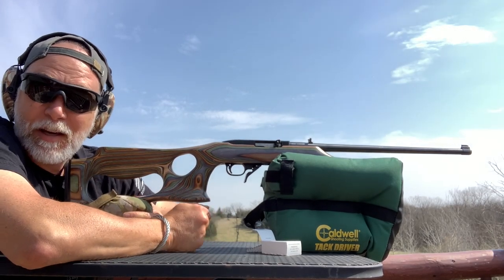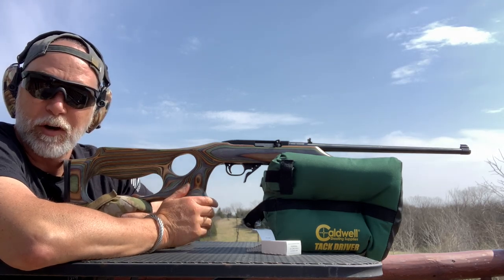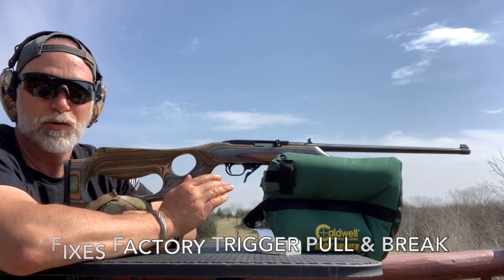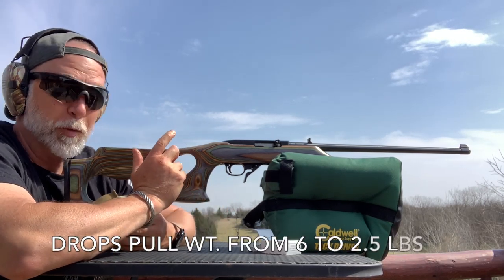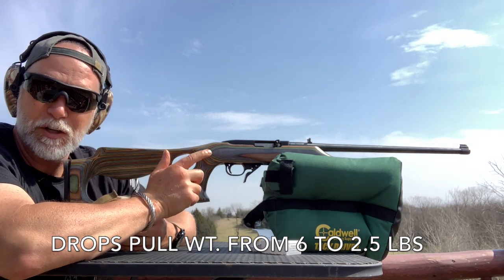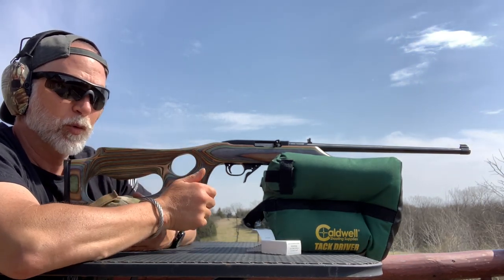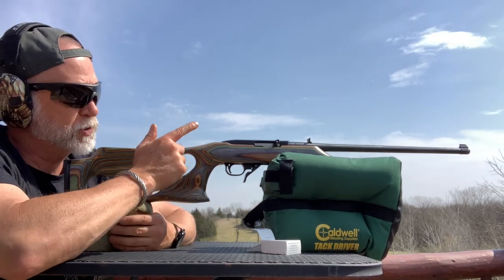I like the Volkorsen upgraded trigger. It's got a long reset — not like the drop-in — but you're also saving almost $200. The brake is crisp, it's clean, it's light. The reset is long. You decide what you want. Let's go take a look at the groups.